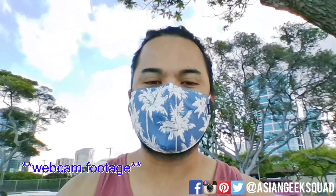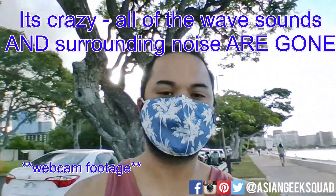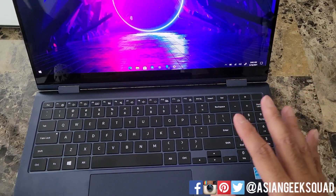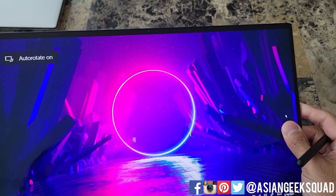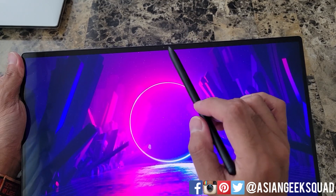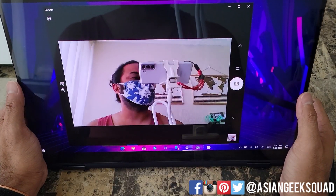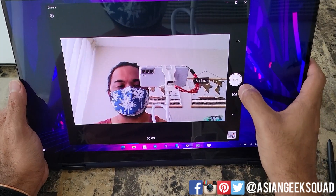Here we are at the beach taking another selfie front-facing video. For the last part of this video, all of these outdoor shots were recorded early in the morning, but it's still really, really bright. I'm going to show you guys the webcam indoors — a photo and also a video.